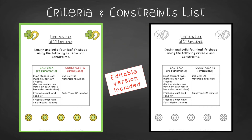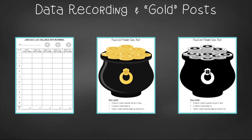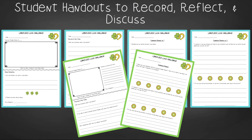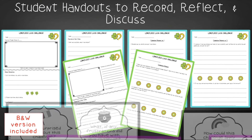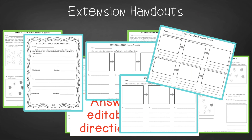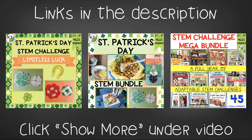You'll find an editable criteria and constraints list so you can tailor the challenge to your students, as well as probability data recording and goal posts for the Four Leaf Frisbee game. For student handouts there are two versions: a four-page expanded version with room for response for younger students, and a two-page condensed paper saver version. You'll also find a set of group discussion questions. In the extension handouts, you'll find math practice for simple and compound probability, as well as word problem and process flow templates. This resource is available individually and as part of the discounted St. Patrick's Day and Mega STEM challenge bundles.